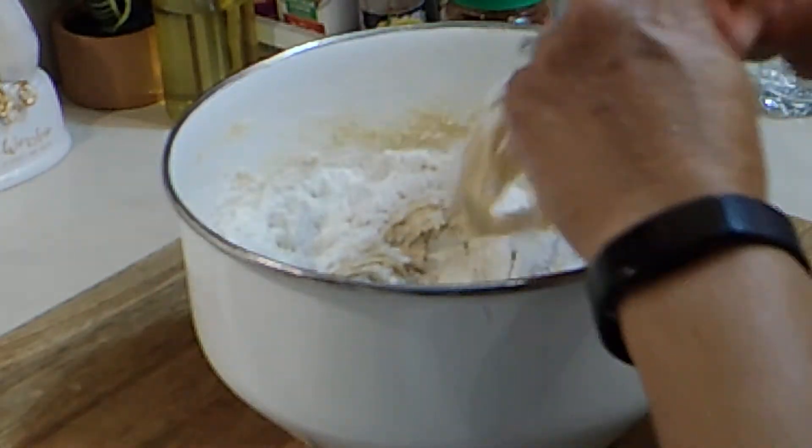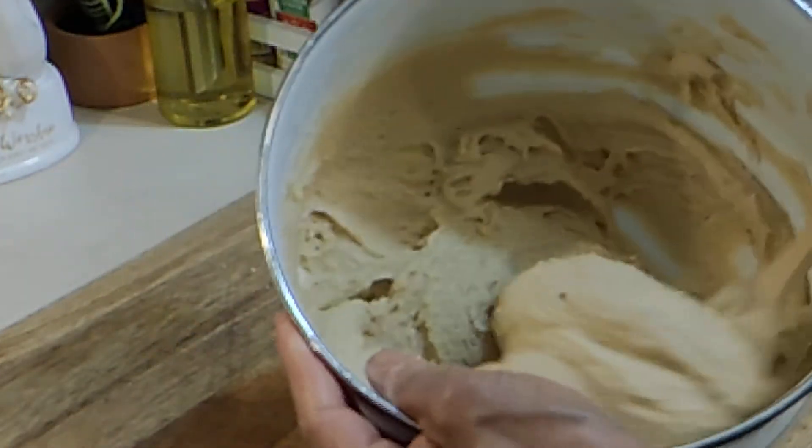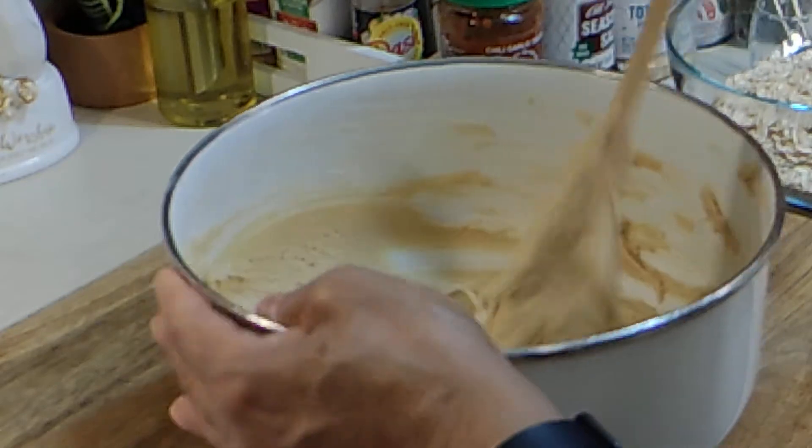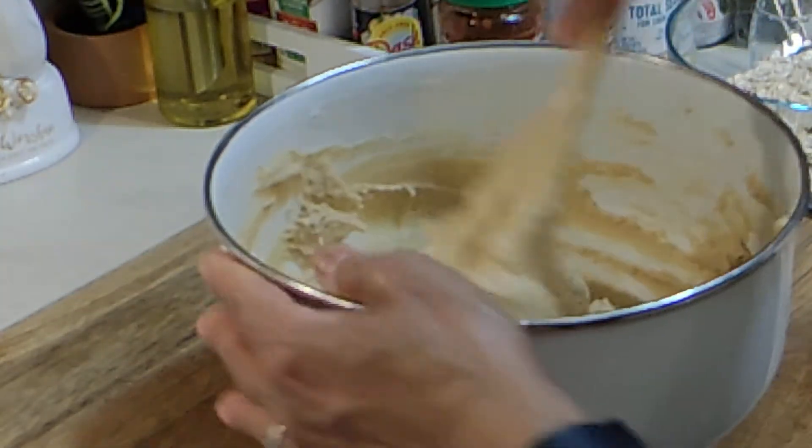I'm going to get this mixed in well. Make sure you mix it well — these are going to be the best cowboy cookies you've ever had, trust me.